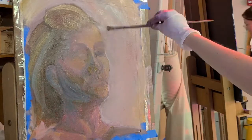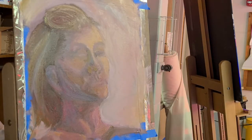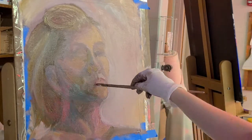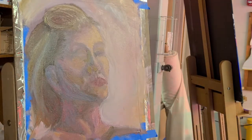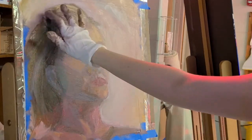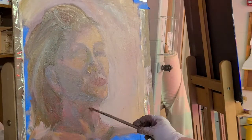I found out that painting from life is a lot harder than just copying from a picture. One reason this video is longer than I prefer, even though I sped it up a lot, is just because out of all my paintings this is the one I had to spend the most time on to actually make it look good.